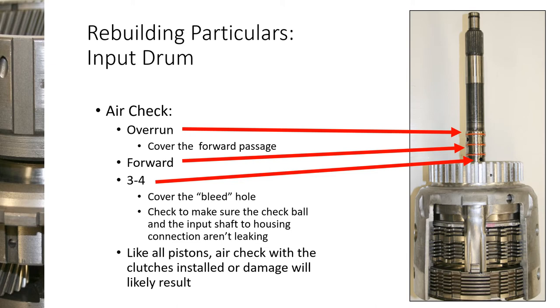When air checking the input drum, the very top set of holes is the overrun. To check it, put your finger over the hole in the middle section, because the lip seal design will leak into the forward clutch passageway otherwise. With your thumb over that hole, the overrun should hold a nice tight seal with no leaks. The forward clutch by itself — the middle set of holes — should hold perfectly with no leaks and no holes to cover. For the three-four, there is a bleed orifice near where the bearing sits, and you do have to put your thumb over that hole, or you'll hear it hissing.